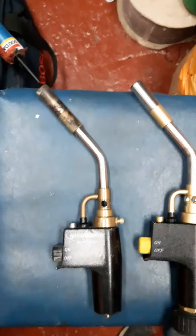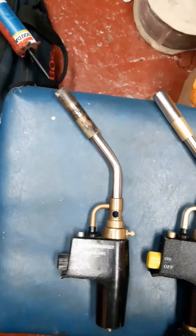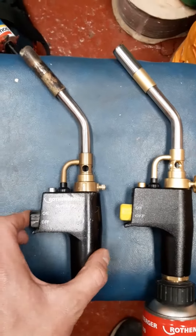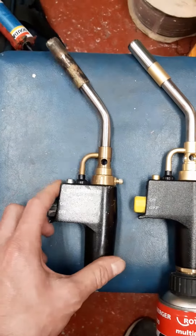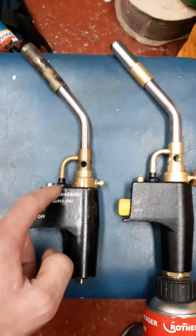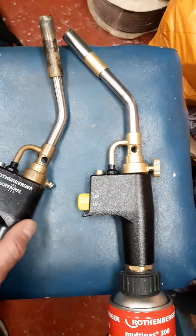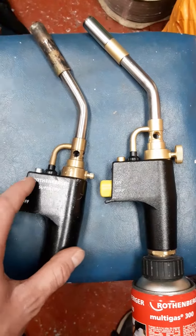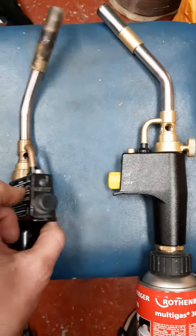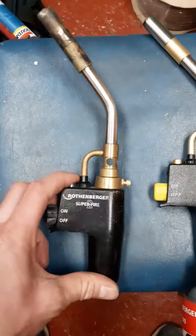I'd just like to do a quick comparison on the Rotherberg Showfire 2 blowtorch. I paid £65 off eBay for it — it lasted about 12 months. There's a brass gauze inside the trigger that's sort of blocked up and melted, and there's nothing I could do to clear it out and make it work again.